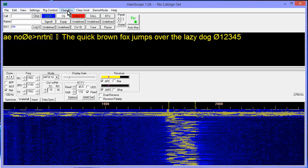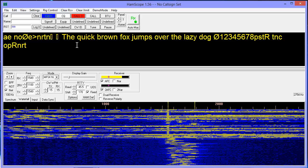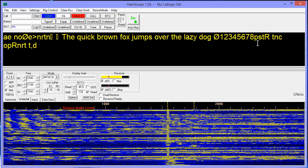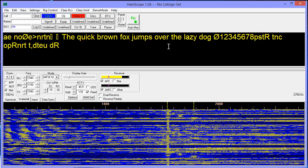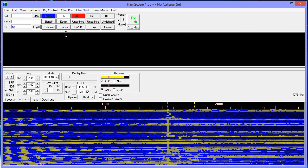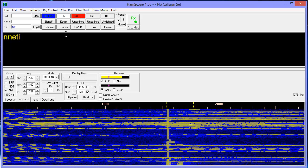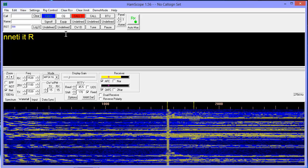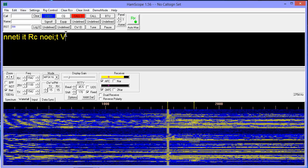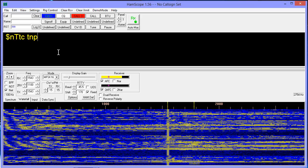Look at that — see how the text is coming in bursts? It's considerably delayed. What I sent was 'the quick brown fox jumps over the lazy dog, 0 1 2 3 4 5 6 7 8 9.' Well, it appears to have missed the nine. Let me try this again. This thing has a way of idling by sending seemingly random bursts of tones, and I don't understand exactly why. Someone who knows more about MFSK-16 could probably tell me. I just think this is a cool digital mode.